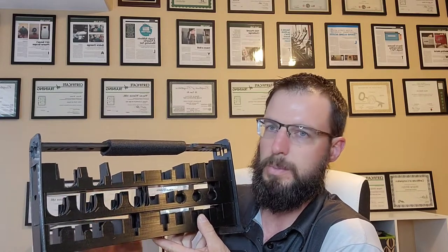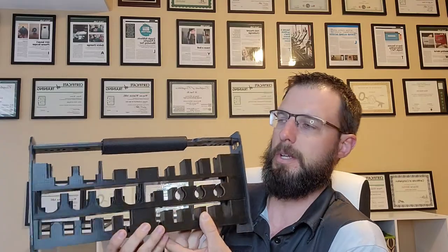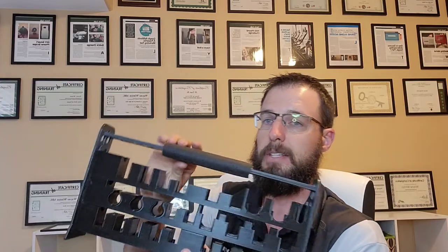Mortise cylinders, mortise rim cylinders, key and knob cylinders, all kinds of different cylinders — and set it up in this handy carry package. Somebody comes in, they put it on the desk, the field tech comes in, they pick it up, they take it out to the job. Everything is already all nice and labeled, everything has lots of little places for it to find its own little home.